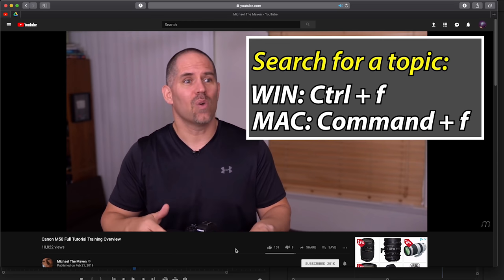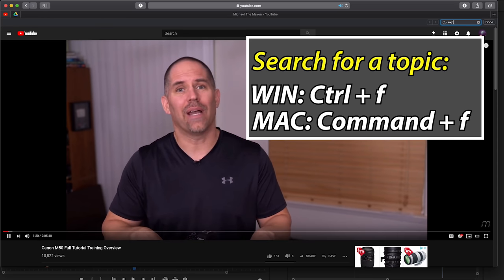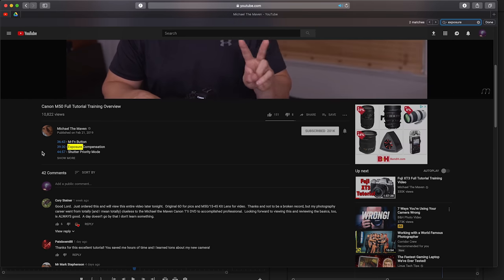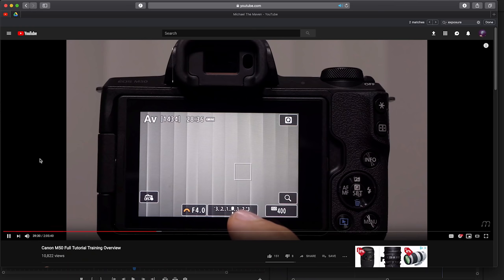You can do a search going Command-F or Control-F, depending on which computer you're on. Find your keyword, hit on the timecode, and that will take you to that specific point of the video.